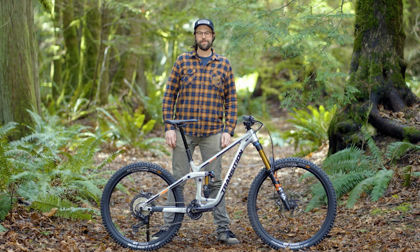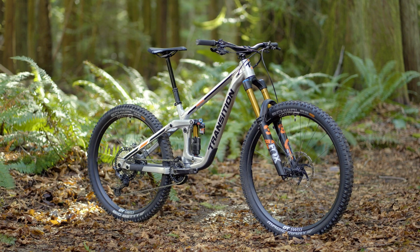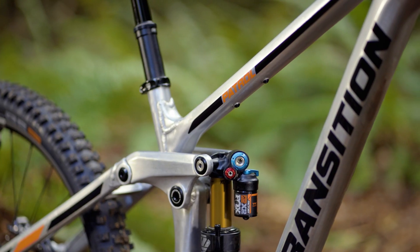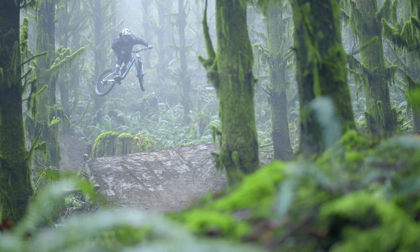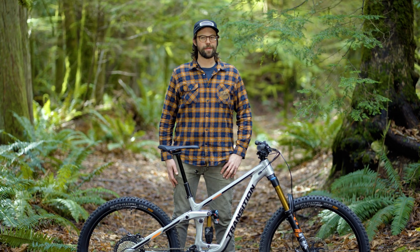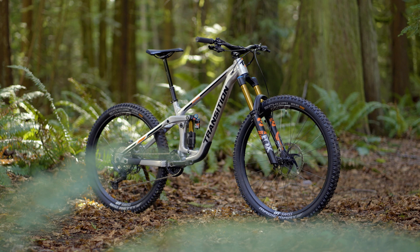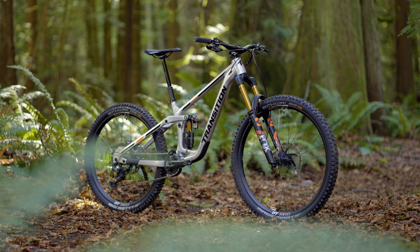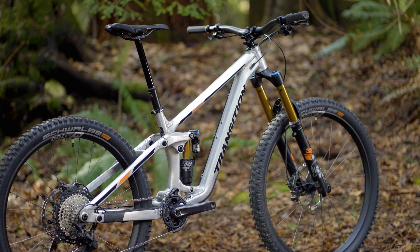I shampooed this morning. I'm Sam here with the all-new Transition Patrol. Building off the legacy of the most iconic bike in our lineup, we gave the Patrol a fresh haircut and an all-new frame based on a mixed wheel size platform with 29-inch front and 27.5 rear, with 160 millimeters of travel front and rear.